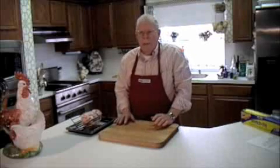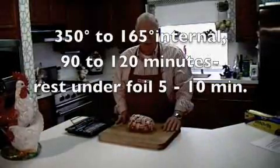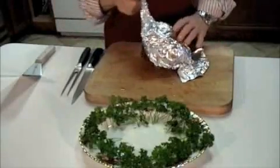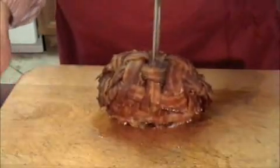Put it on a foil-lined pan with a roasting rack in it, and put it into a 350 degree oven. Now that we've let this rest for a while, let's open it up and carve the roast.